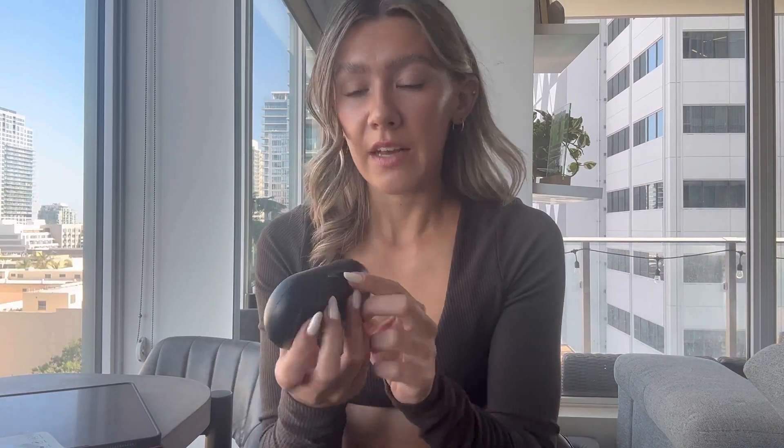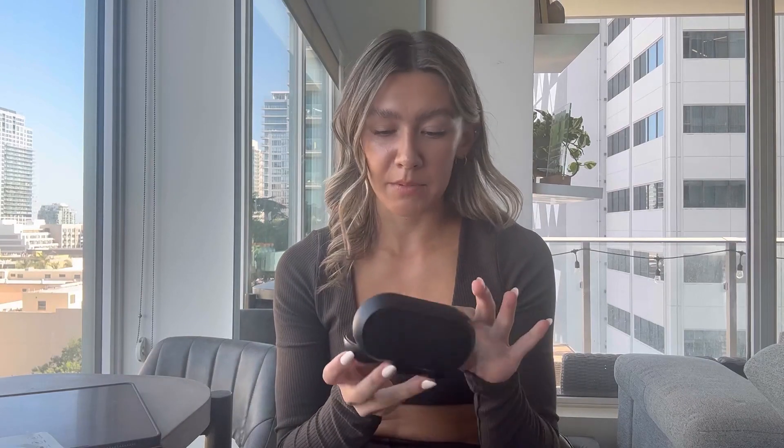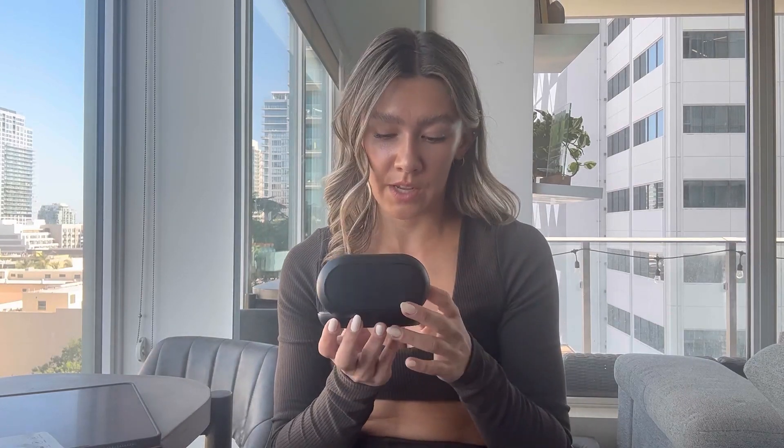The case looks like earbuds. It has a USB-C plug in the back right here, and these little dots show the battery level of the case. Inside, these are what the two microphones look like. You're going to plug this into your device via USB-C, so it'll work for things like an iPad or a MacBook.